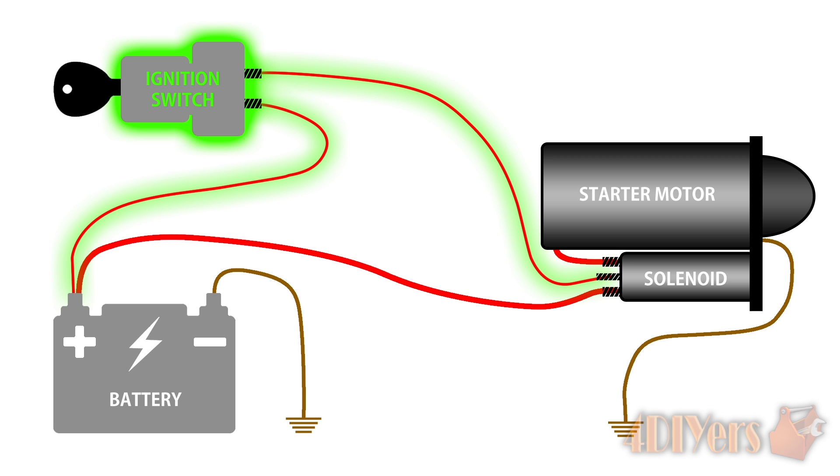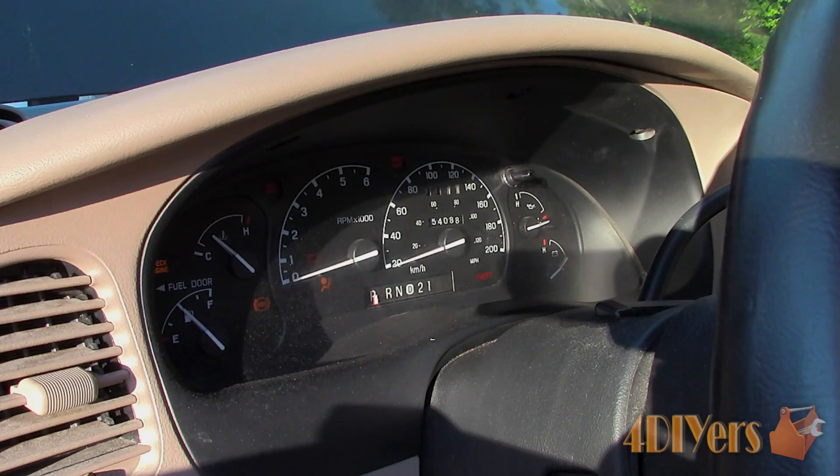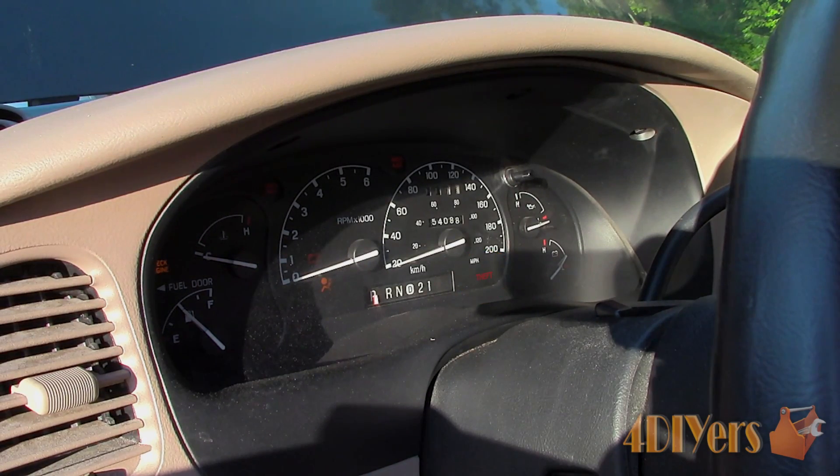Either the power wire going into the ignition switch, the ignition switch itself, or the wire between the ignition switch and the solenoid have an extra switching device, which can be a neutral safety switch, clutch switch, or some type of anti-theft feature. If it is an anti-theft issue, then most likely it will have some type of light flashing on the dash relating to a security feature.